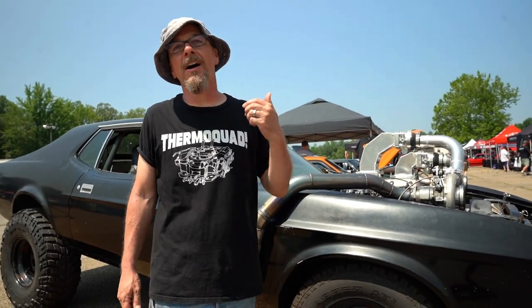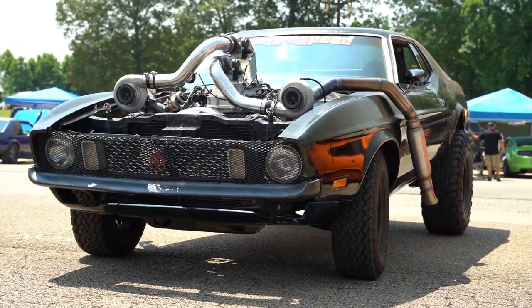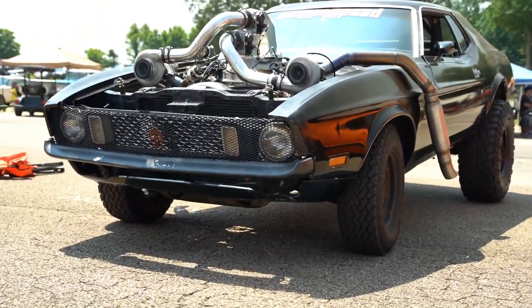We've got dual drive-by-wire throttle bodies, and we've got fabricators with idle hands so we put them to good work. This is a 1973 Mustang. It was originally a 351 Windsor or 351 Cleveland, four barrel, nine-inch car. Somebody had really badly turned it into a race car.